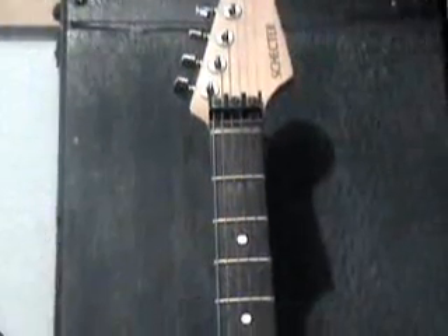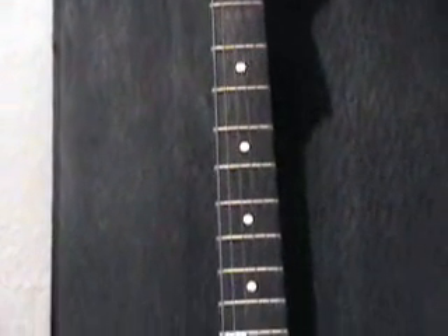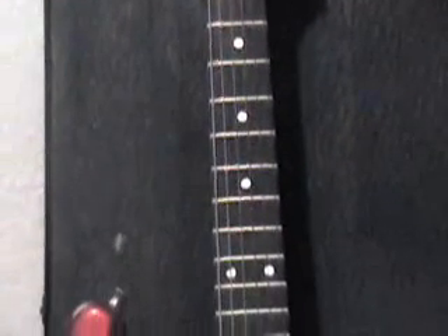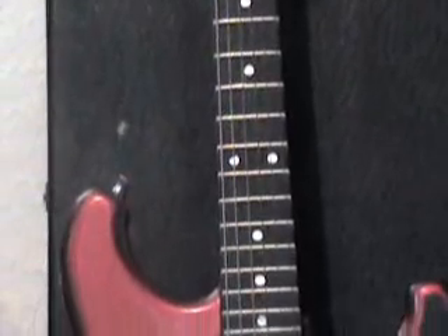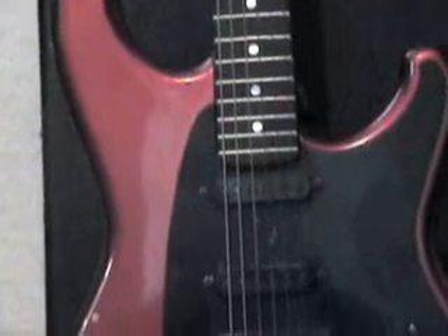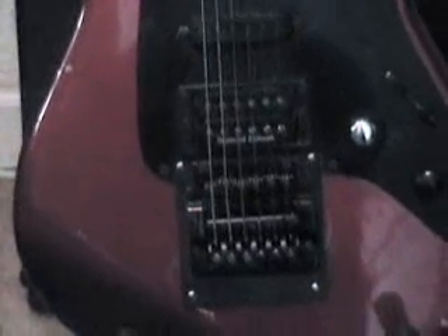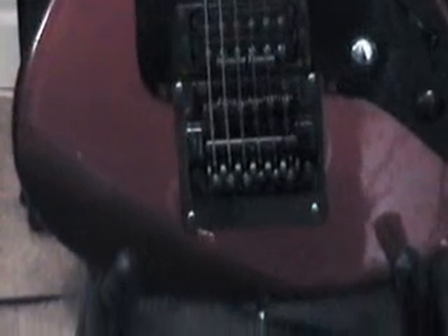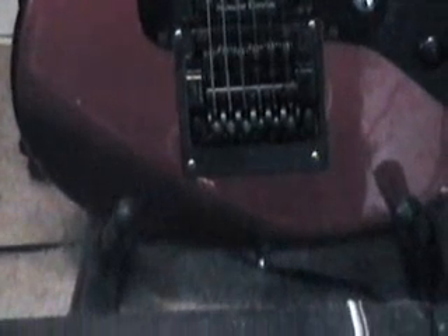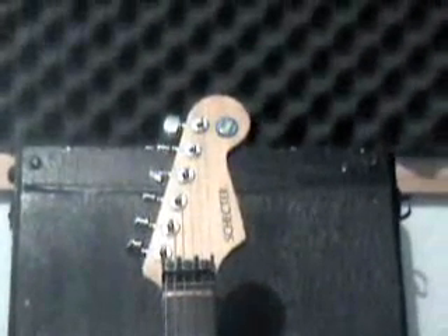My main guitar I've been playing for over 20 years and have used for most of the albums I've recorded. It was actually built by Chris Hadding, originally my teacher, and since then has been worked on by numerous people. It's a Schecter neck with an Ibanez body, Seymour Duncan pickups — JB and Hot Rails. Best rock guitar I've ever played.